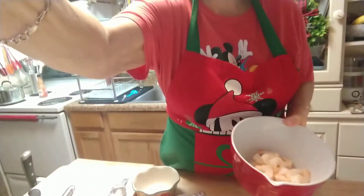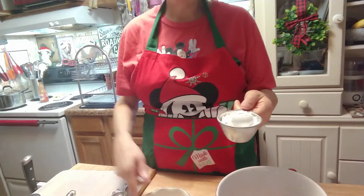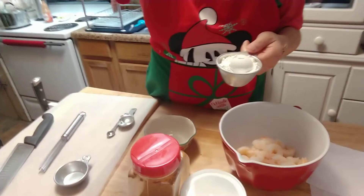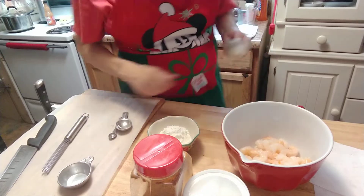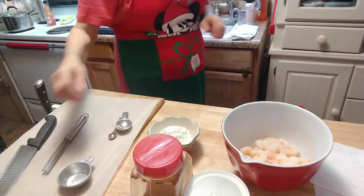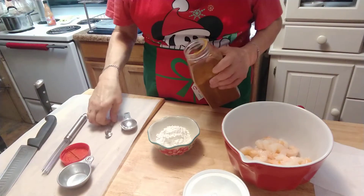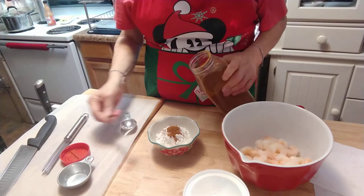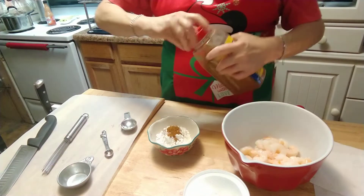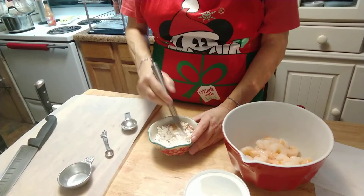I got my shrimp in a bowl. What you are going to do is take a half a cup of your cornstarch and go ahead and stick that in a dish. You are going to add a fourth cup of Old Bay. I am going to be a little heavy on that because I like it spicy. Just mix that up a little bit.